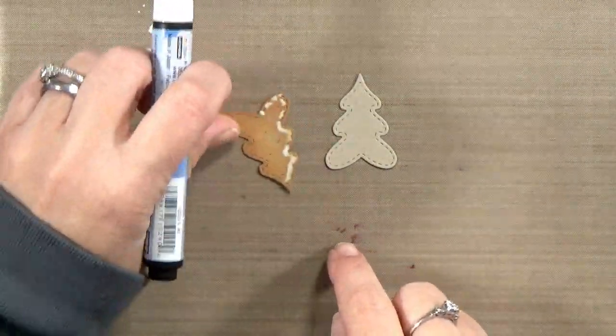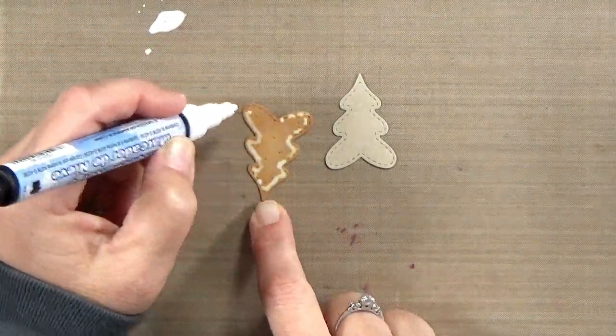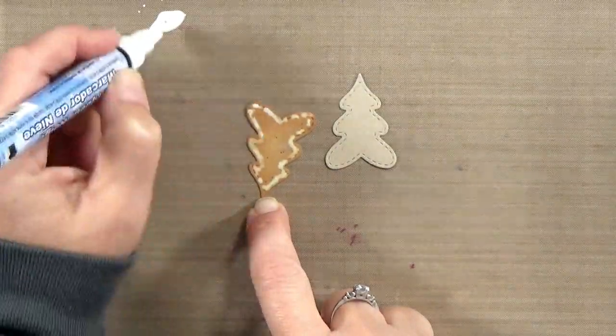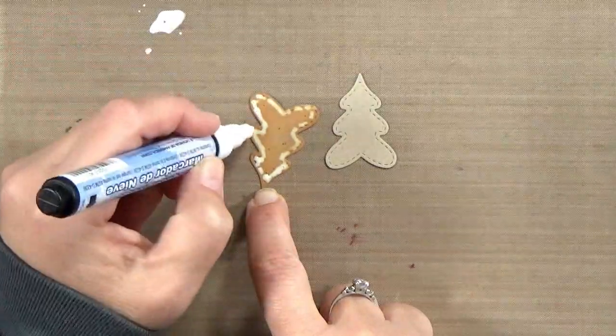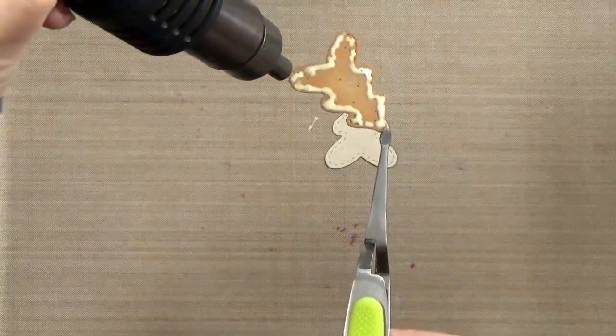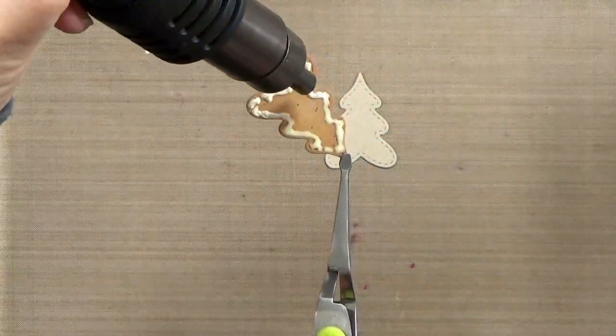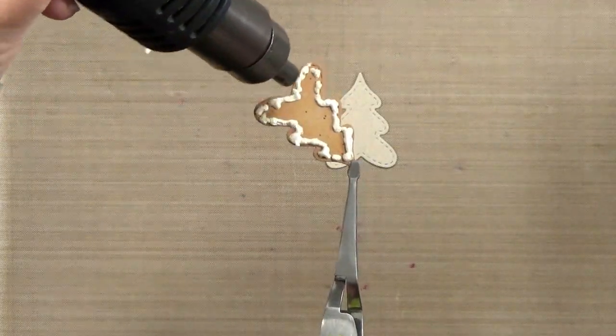I'm going to kind of lightly dot around the edges, building up some of the liquid here. The more liquid you have, the more puff you will get, especially if you heat it while it's still wet. So I'm going to go around the edges in kind of a loose wonky line just following the stitching, and then while it's still wet I want to heat it with my heat tool. Notice that it picked up some of that brown ink, but as it puffs up when you heat it the white comes through more.